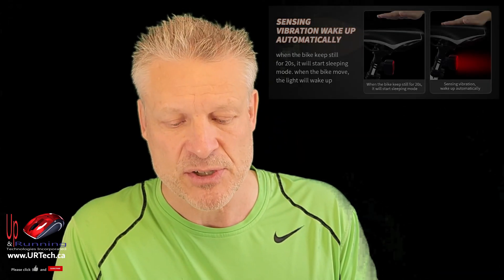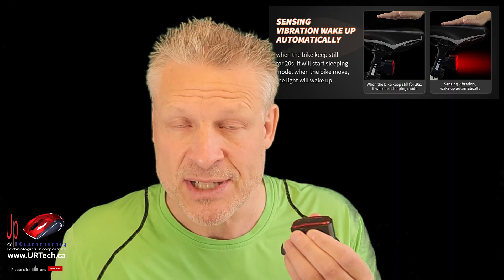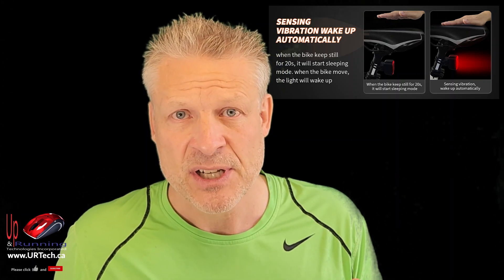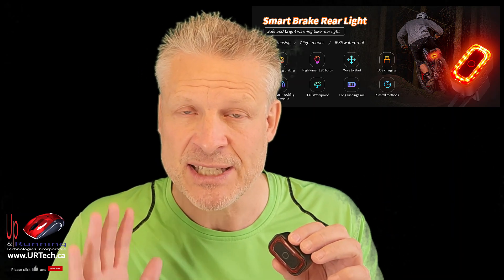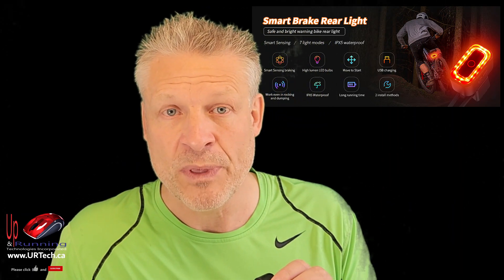So let's go over a couple of features with this thing. First thing is, what is a smart taillight? Well, it basically means it's got a motion sensor, so it'll power on by itself and power off by itself. And in this case, it will strobe for five seconds if it detects that you're braking, so that will catch the attention of people that are behind you.